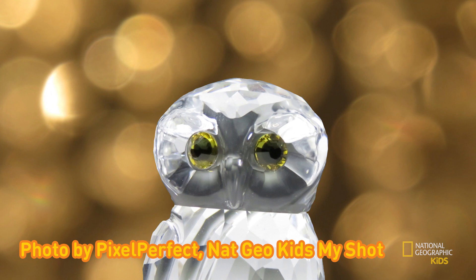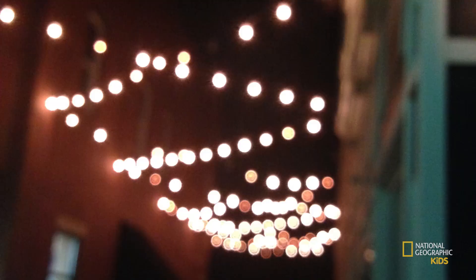I want to show you some really cool bokeh photos of our scene on MyShot. This example from MyShot user Pixel Perfect shows how they got really close to their subject, but far away from the background. Bokeh works really well with street photography, especially at night, like in this photo by Elephant Loves.